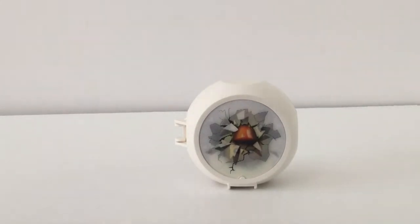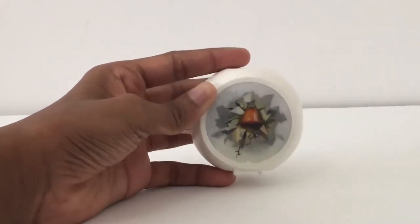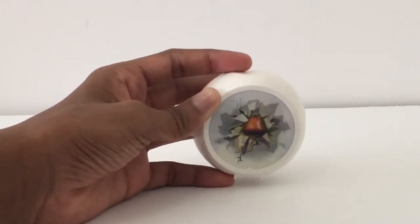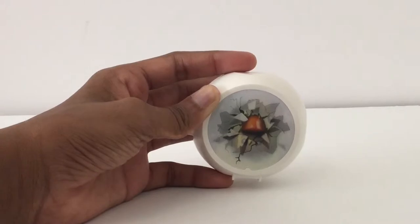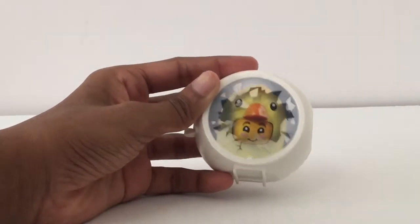I don't know the official name; it should be in the title. But anyway, it has this little design at the front where if you move it one way you see the chick coming out, the other way you see just the beak, and then it comes out.